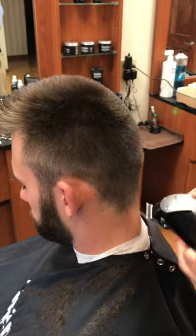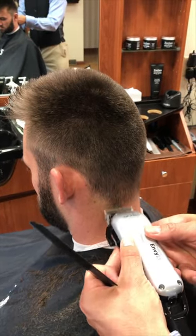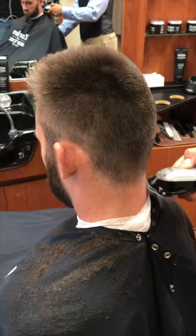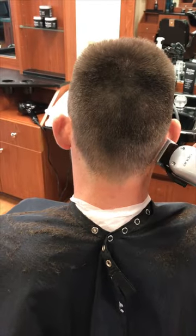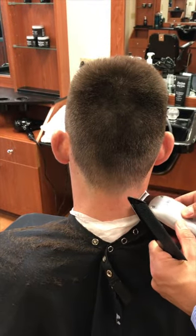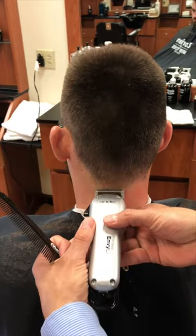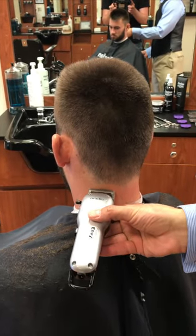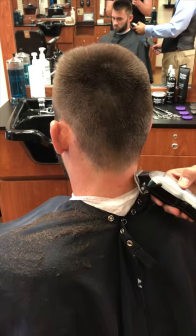We're going to bend his head forward and we're just going to use a scooping motion with the clipper in all the way open position. And then we're going to close it down all the way. Here I'm leaving a very low natural hairline. He doesn't have a lot of hair on his neck, but we still want this faded out nicely.